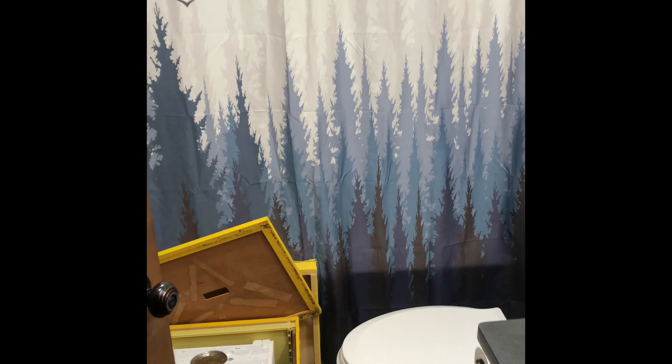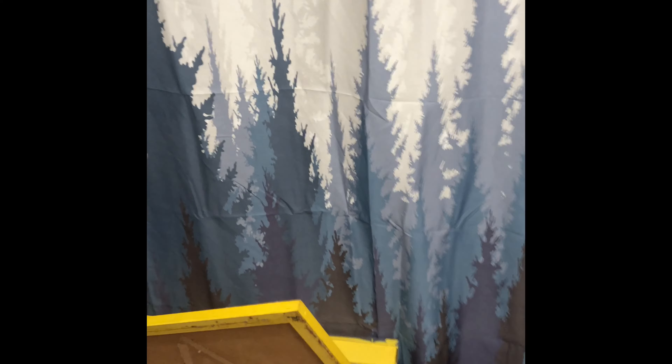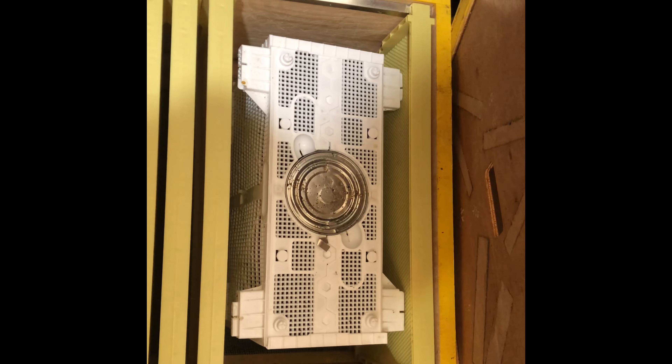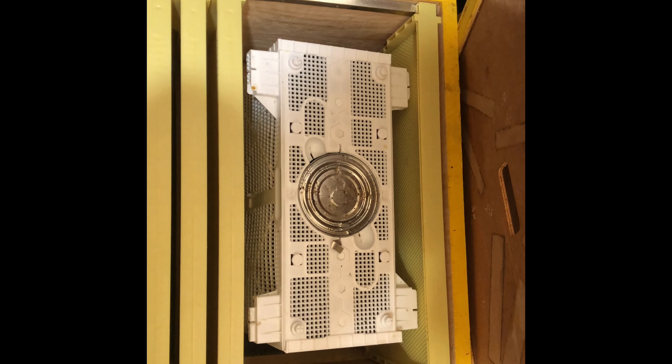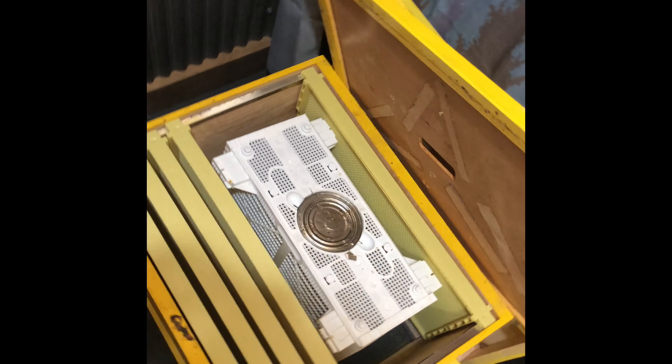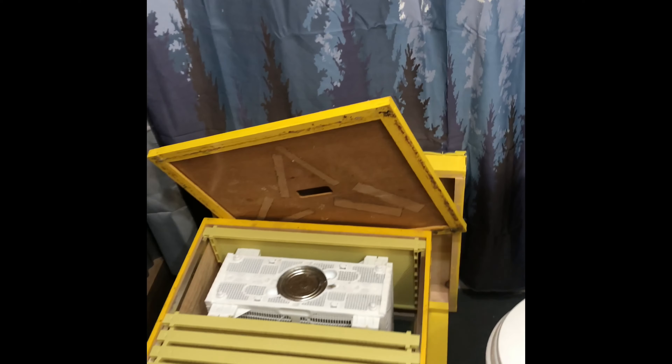The bathroom is the smallest room here on the homestead, and I need these ladies to stay nice, warm, and in a fairly dark place while I get ready to put them out into the hive. So they're just going to relax in here for a little bit.